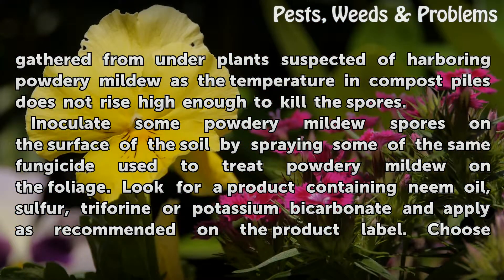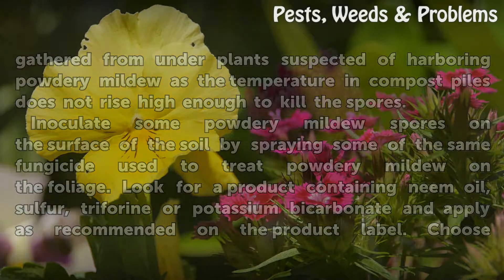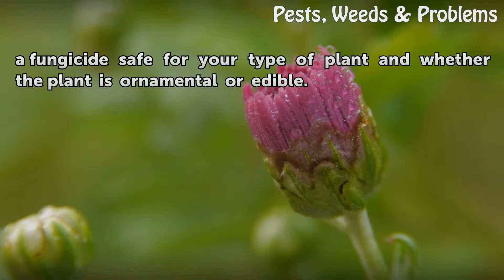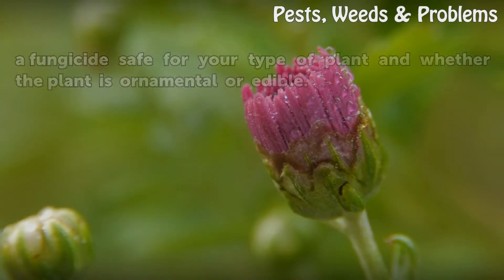Treat powdery mildew spores on the surface of the soil by spraying the same fungicide used to treat powdery mildew on the foliage. Look for a product containing neem oil, sulfur, triforine, or potassium bicarbonate, and apply as recommended on the product label. Choose a fungicide safe for your type of plant and whether the plant is ornamental or edible.